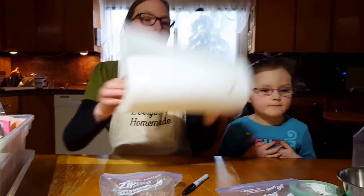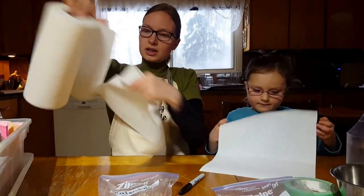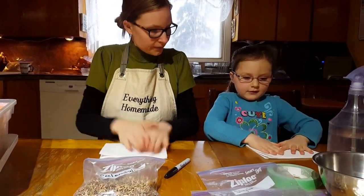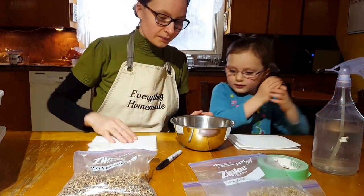So the first thing we need to do is grab some paper towel. Grace, I'll give you this and you can fold it like mommy folds. We fold it in half, then we fold it in half again. Perfect.